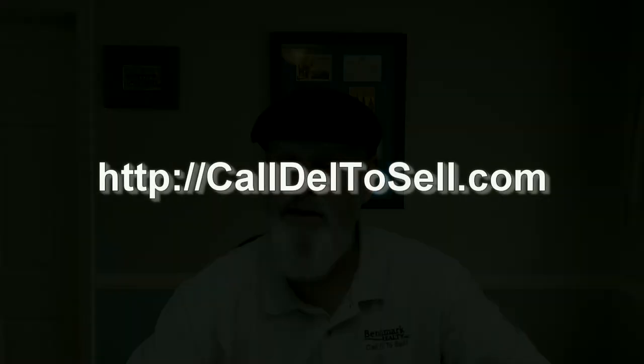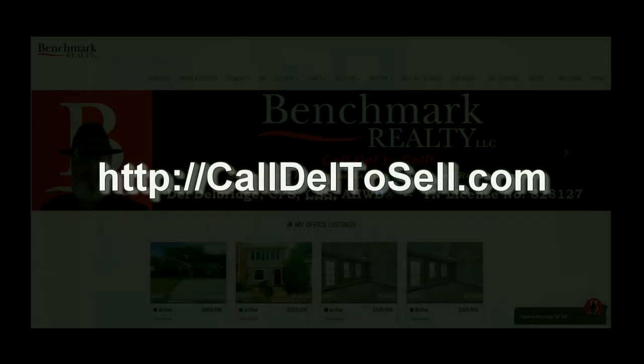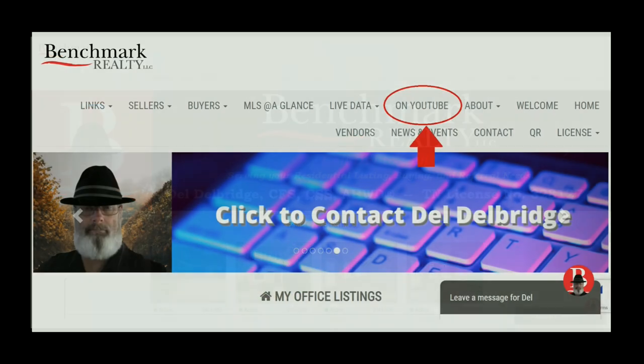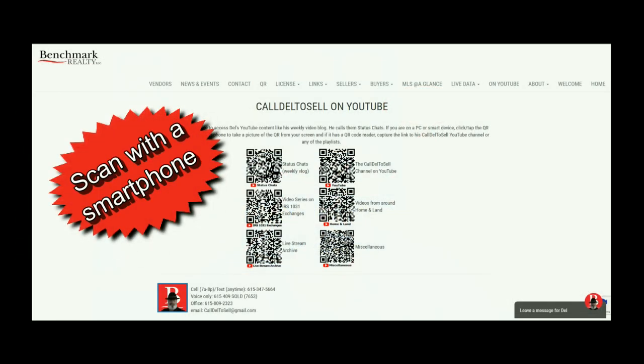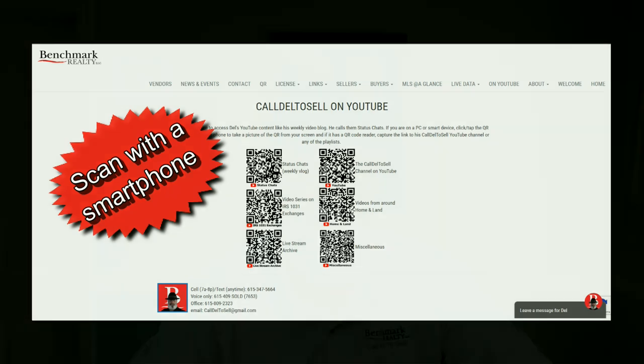If you like this content, please go to calldaltosale.com, find the tab that says on YouTube, click it, and it will open up a page of QR codes. There you can use a smartphone to scan and get to the YouTube page, or you can just mouse over and click it on a PC. There you'll be able to subscribe and click the notification bell so that YouTube will notify you when each Friday's blog has been uploaded. Thank you!